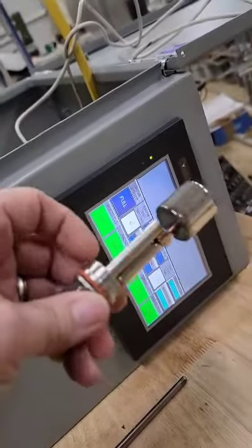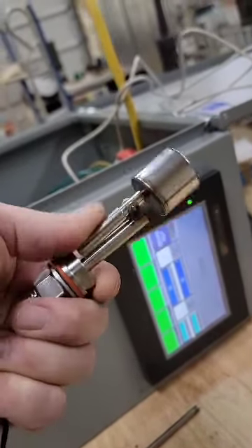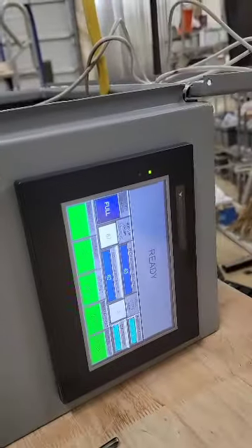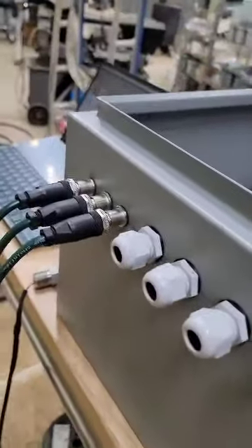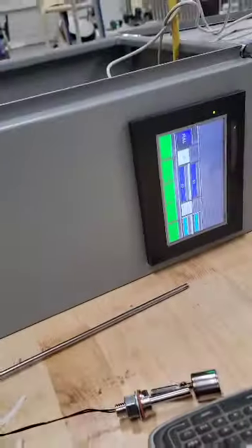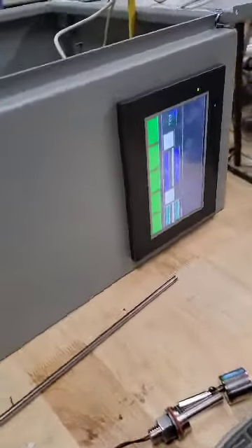Here it is — your low water indicator is on. Basically it's full now. If this fills up it'll say full. I just have your two probes hooked into this unit here — I still need to label them, but I wanted to show you this.